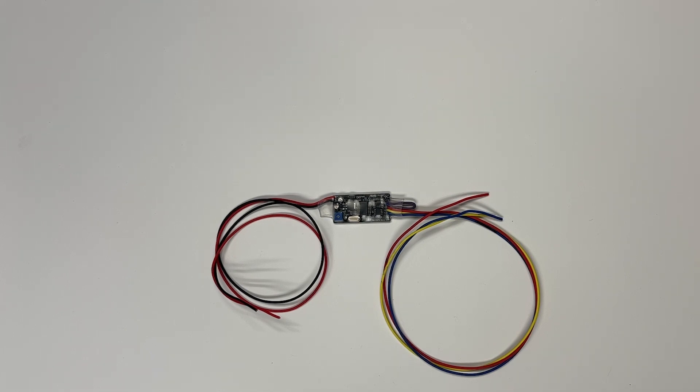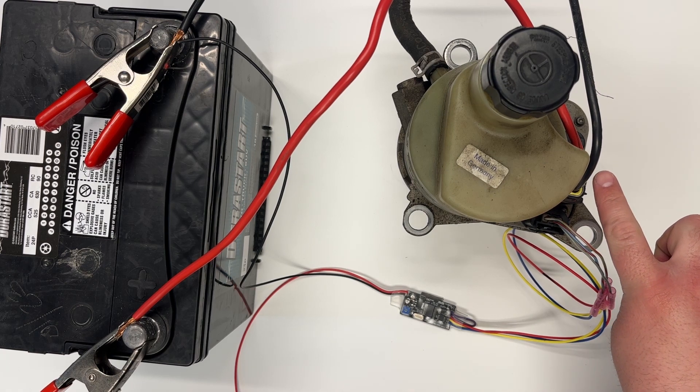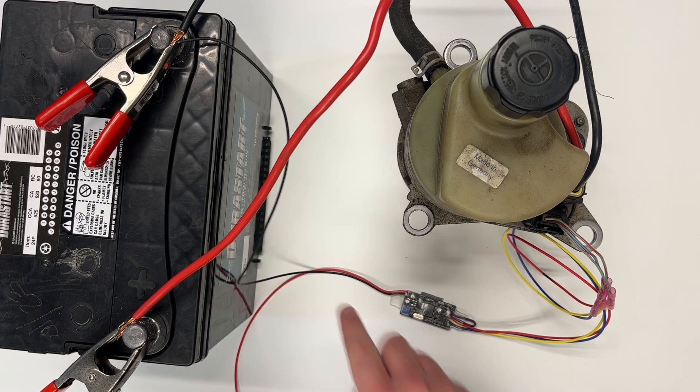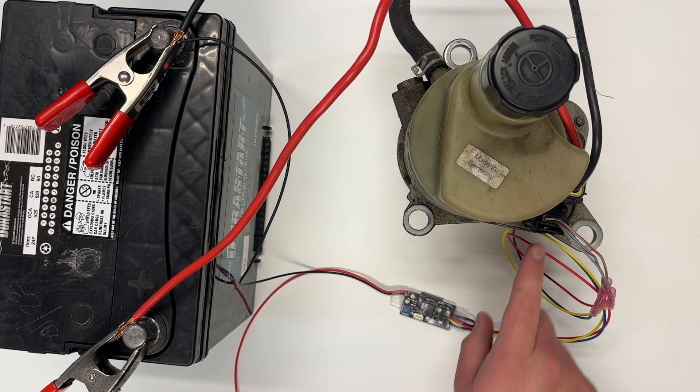Next we're going to hook it up to a Volvo electric power steering pump and show you the basic operation. We have a car battery with the power hooked up to the main power on the power steering pump — in this case, a Volvo C70 power steering pump. This main wire does not need to be switched, but it should go through a resettable breaker or a fuse. They can sometimes pull up to about 100 amps at full load, so make sure you use wire rated to that. The ground is hooked up to the main ground on the Volvo power steering pump as well, in addition to the ground on the power steering pump controller. The output of the controller — the ignition signal, CAN high and CAN low — are going into the data connector on the power steering pump.